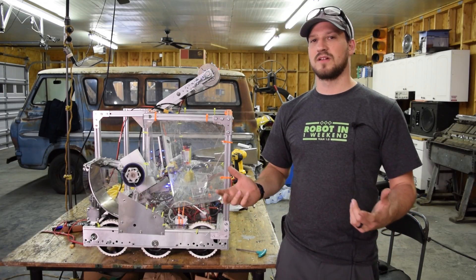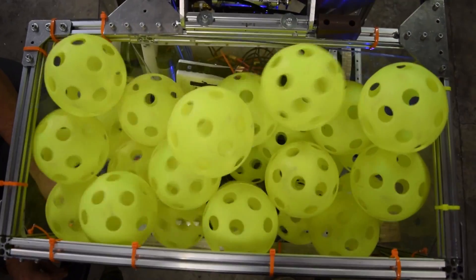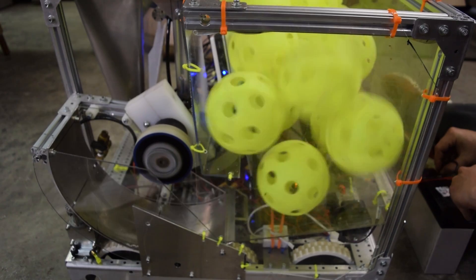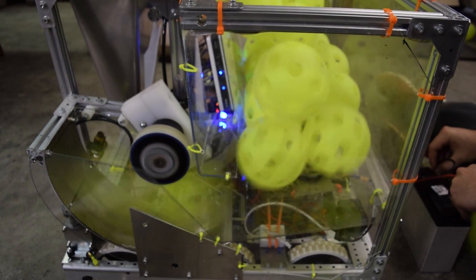And then we finally went to a kind of blender style — a horizontal blade. We have some teeth on it and that seems to be pretty effective. Right now, the way it sits, it needs some tuning, but we're able to clear out the whole hopper eventually. So we can do about 40 balls and it's working pretty good.